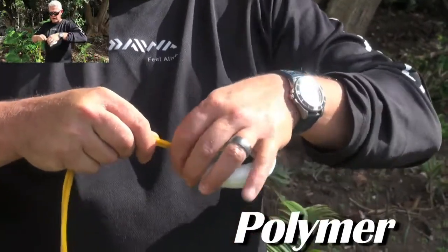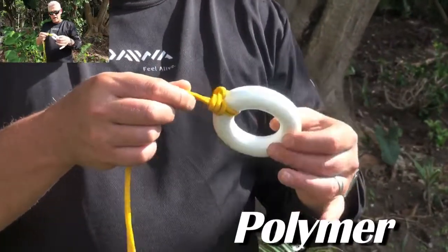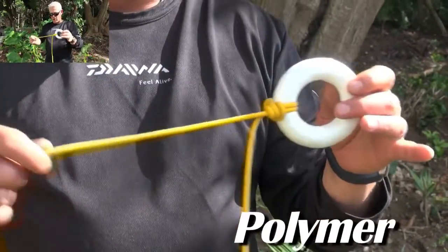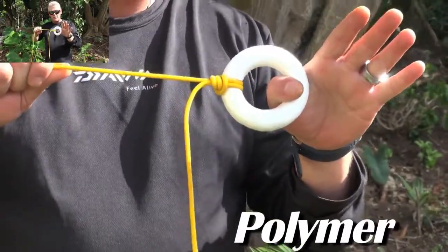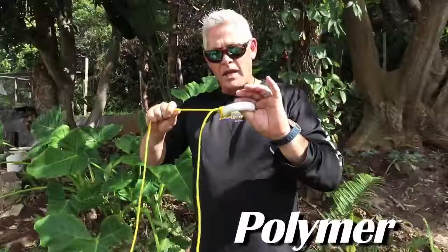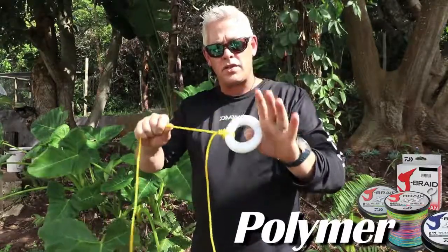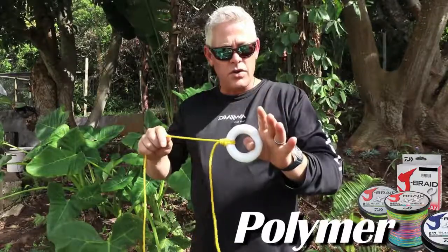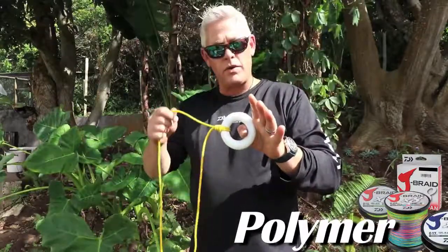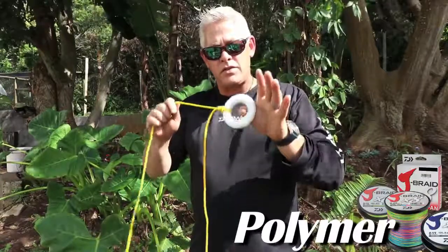That gives you an idea of what the knot looks like — obviously much smaller with mono, braid, or fluorocarbon, but on the rope you can see it clearly. It pulls onto itself. The harder this knot gets pulled, the stronger it gets — it can't slip and it won't cut through itself. Remember to lubricate your knots before pulling them tight. Straight onto a hook or swivel with braid, mono, or fluorocarbon — an extremely strong knot.